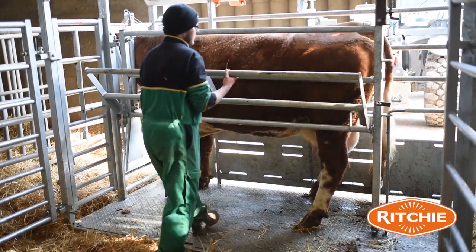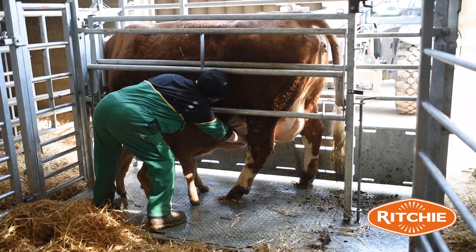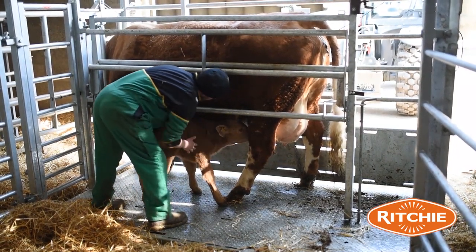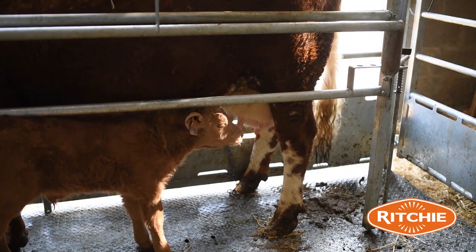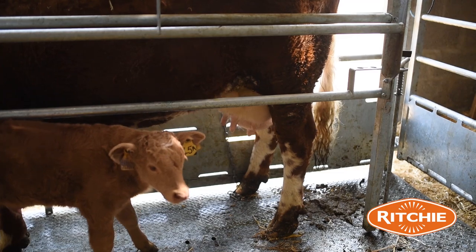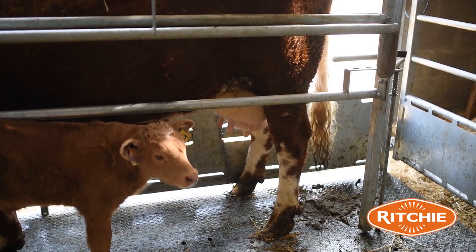The calving crate has many uses other than calving a cow. If you have a cow that has a calf that doesn't want to suck, you have a bar which you can lift up easily and get the calf sucked in without trying to get the calf's head to go underneath a conventional gate. It's all there for you.